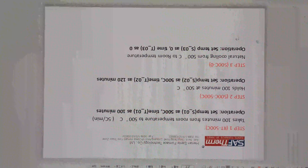Hello, Dr. Saba. I am preparing the operation video for you now. Please look at the operation programs. As you required yesterday, you have three steps. Step one: from room temperature to 500. Step two: hold temperature 500 for 100 minutes. Step three: natural cooling.